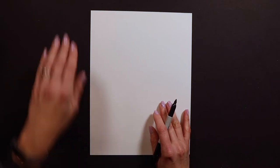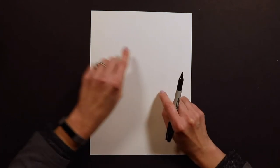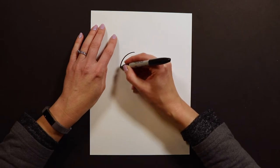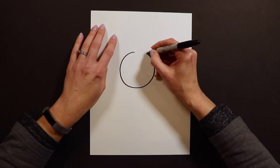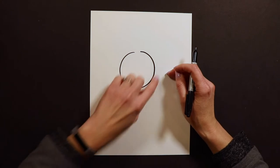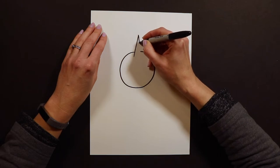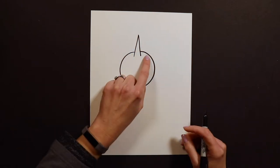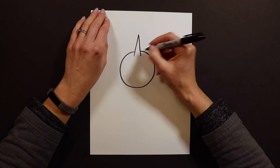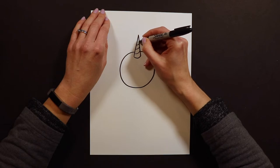With the puppicorn, I'm going to start with the head. The head is just going to be a circle, but I have to leave a little opening for that unicorn horn. So I'm going to go around and stop right before I get to where I started, so I have almost a full circle. Then I'm going to draw a tall, thin mountain shape right in that little gap. After that, we turn it into a unicorn horn by giving it a curved bottom and adding little stripes.